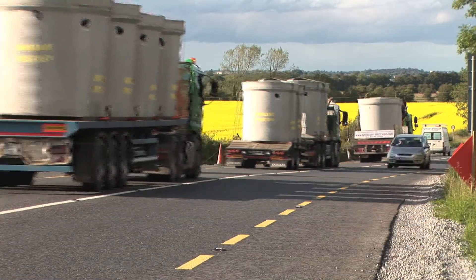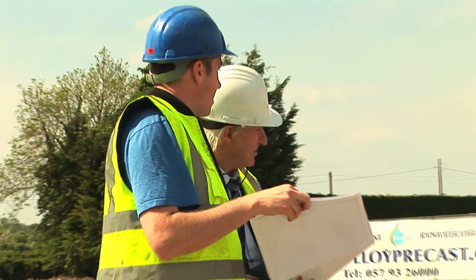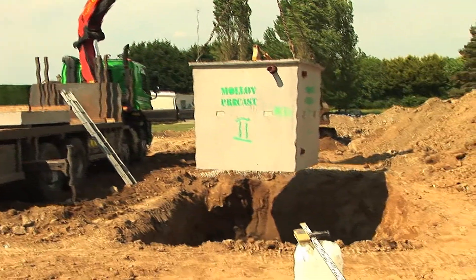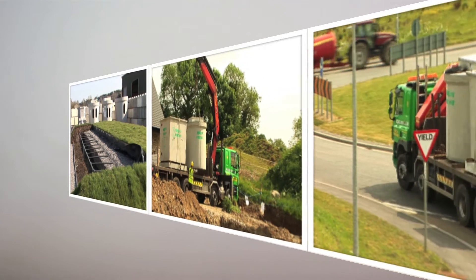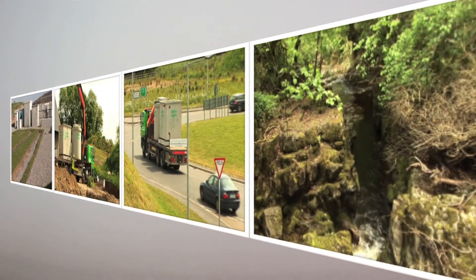Malloy precast concrete. Technology, experience and quality. Anything else is just money down the drain. Malloy precast innovations — delivering quality for an environmentally sustainable future.